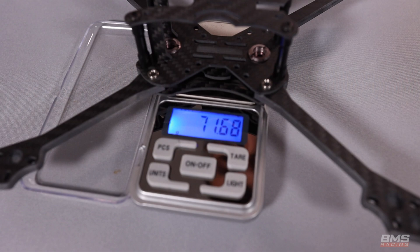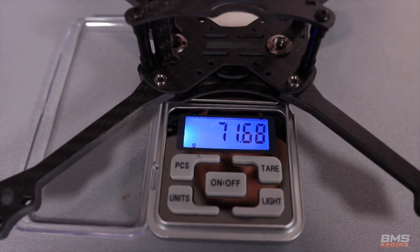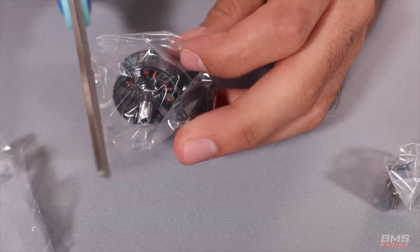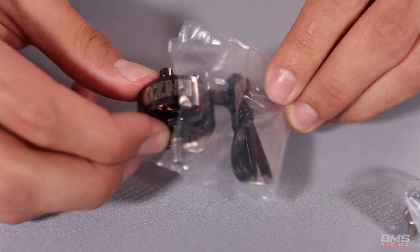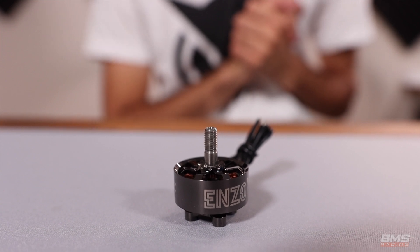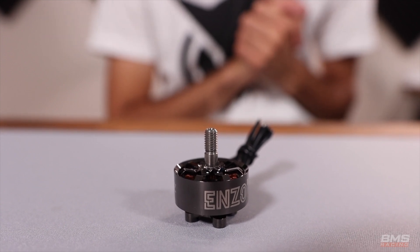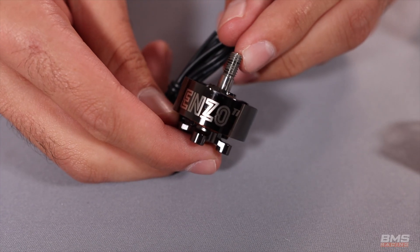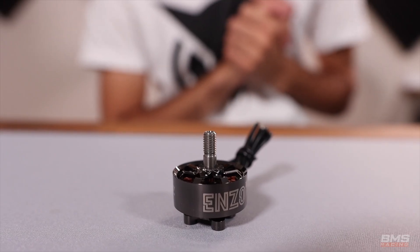The frame is assembled and ready to go. To get this thing airworthy we need a powertrain, so starting with the motors: we're going to be using the PFM Enzo motors. These are a 2207 1800 kV and, as far as I know, they are exclusive to the Japanese market. That being said, they look really beautiful, and if they fly anything like how they look, I think they're going to be spectacular.